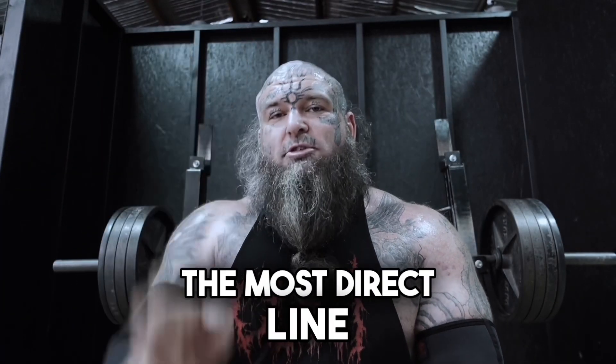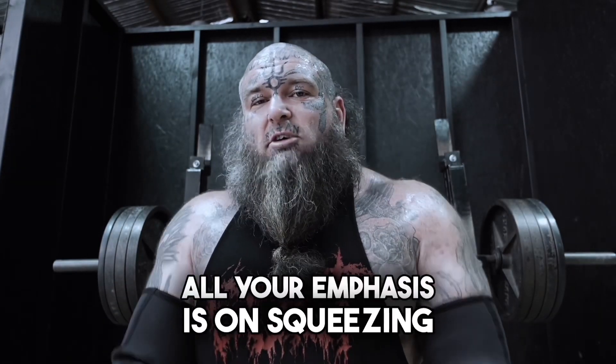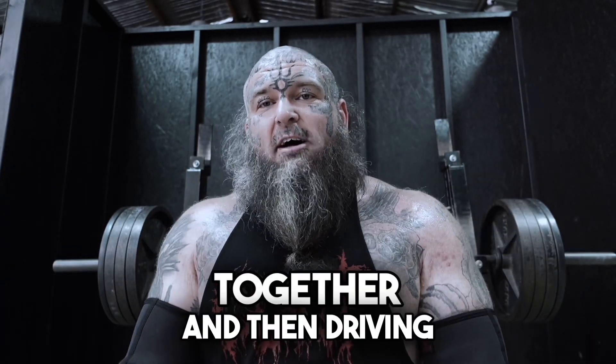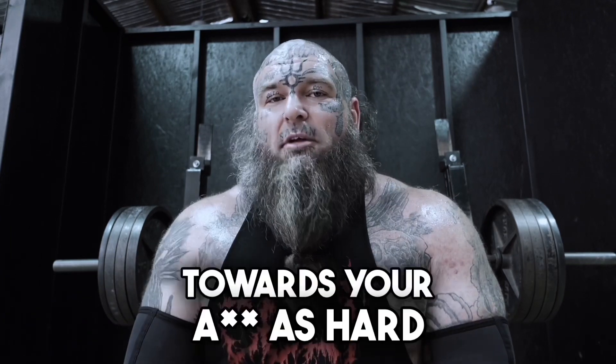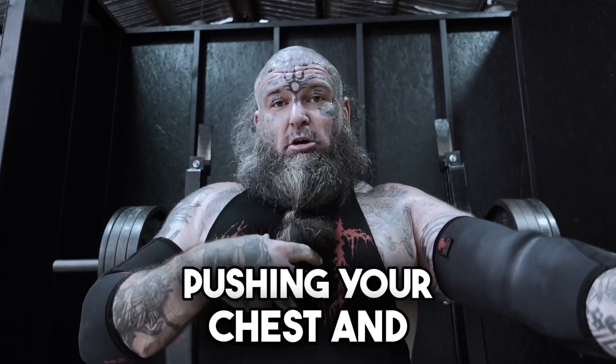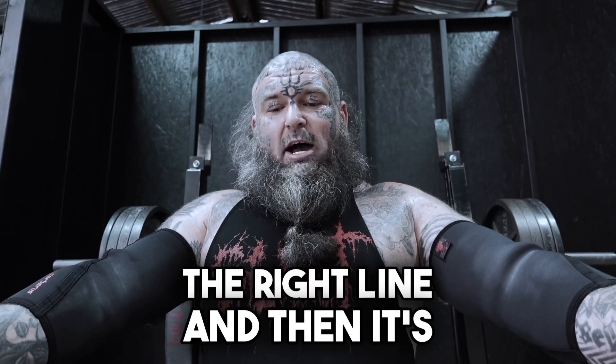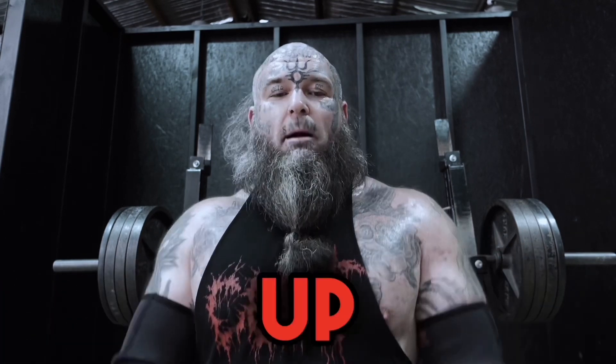That is going to give you the most direct line between points A and point B. All your emphasis is on squeezing your shoulder blades together and then driving them down towards your ass as hard as you can. As you're doing that, you're essentially pushing your chest and ribcage to the ceiling, and then you're going to find the right line — then it's a direct path down and up.